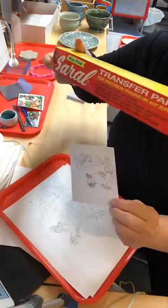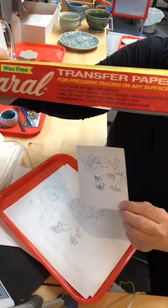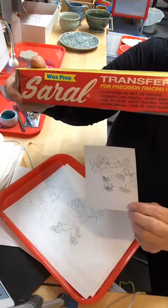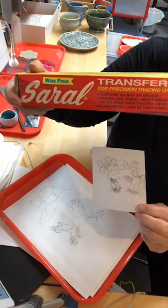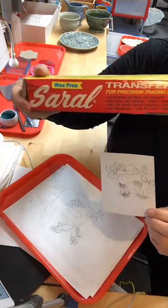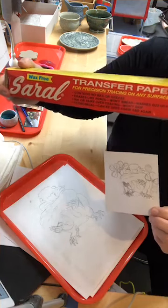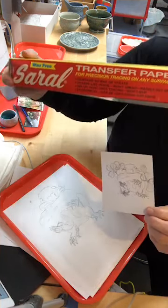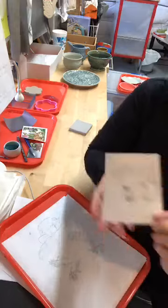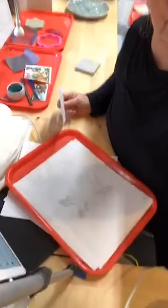I have this transfer paper — it's a carbon paper with no wax in it, so you can transfer things easily to clay, especially if it's leather hard. It's graphite — no waxes — so it doesn't act as a resist, and it's usable for other things as well.